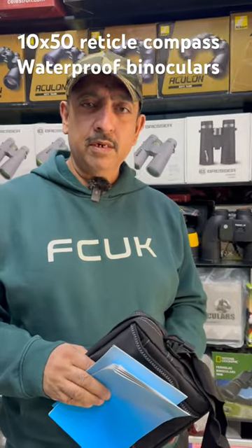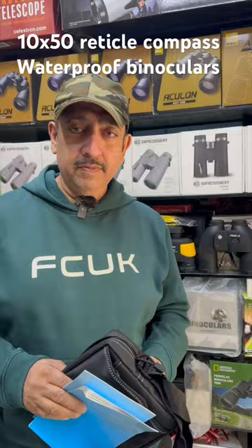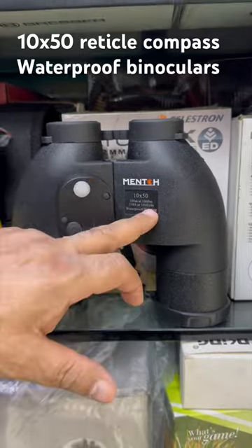If you want military and marine binoculars, you need to calculate the range of reticle binoculars. These binoculars have 8x30, Amic 7x50, and Mantho 10x50.